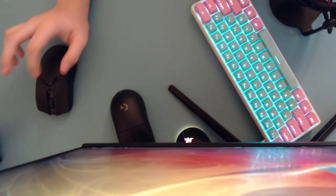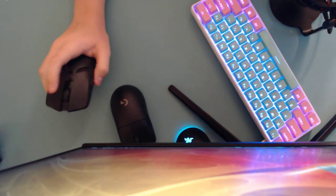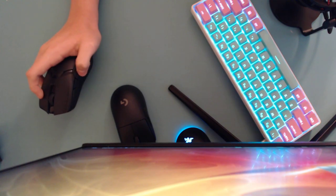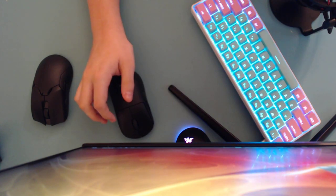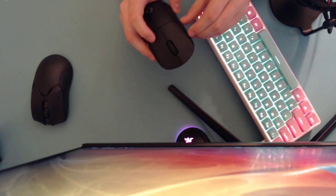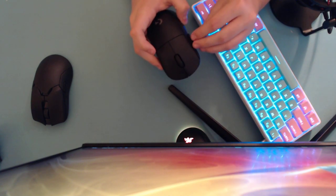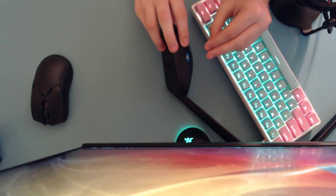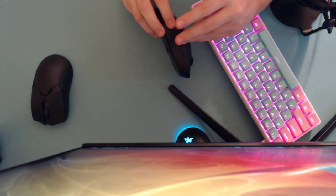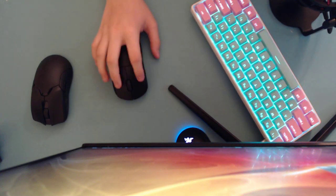For clicks, the Razer Viper Ultimate wins on cheaper wireless side buttons easily. If you can get used to them — they sit very close to the mouse body — the G Pro Wireless side buttons are very mushy and don't feel good. However, you can replace them: if you're left-handed, you can take out the side buttons and put covers in instead. They go in magnetically but because they're replaceable, they feel very mushy.